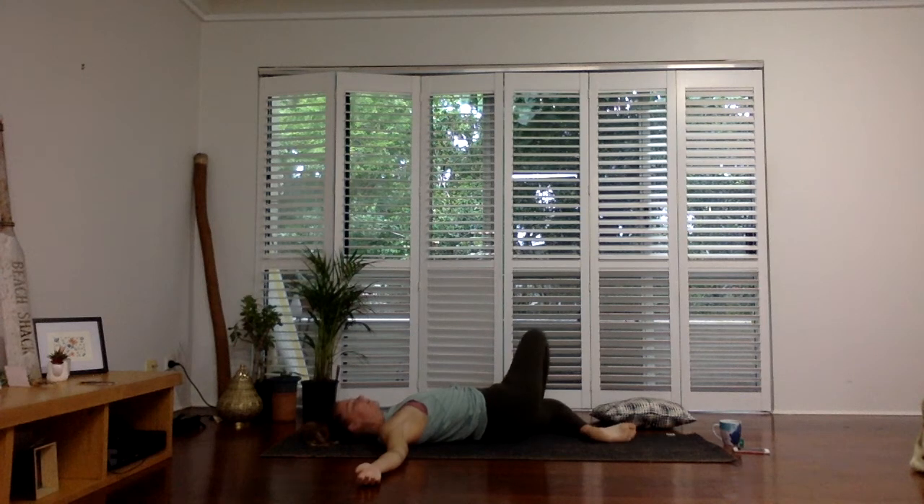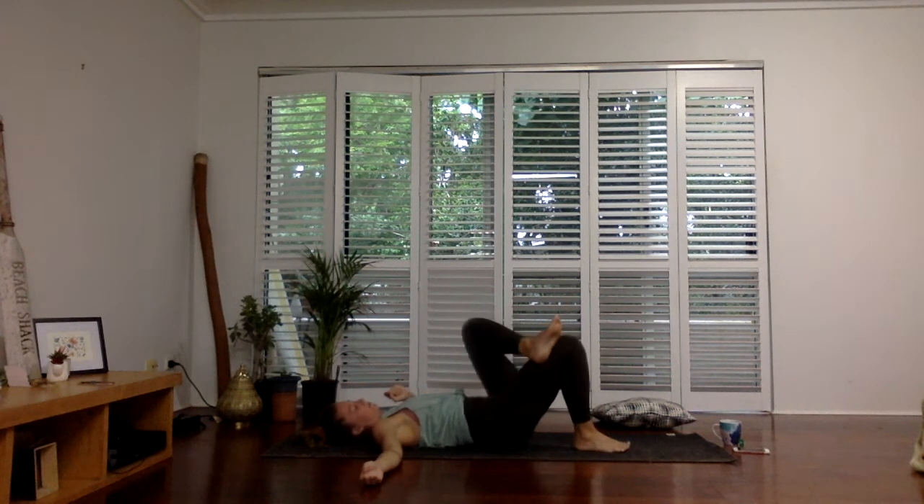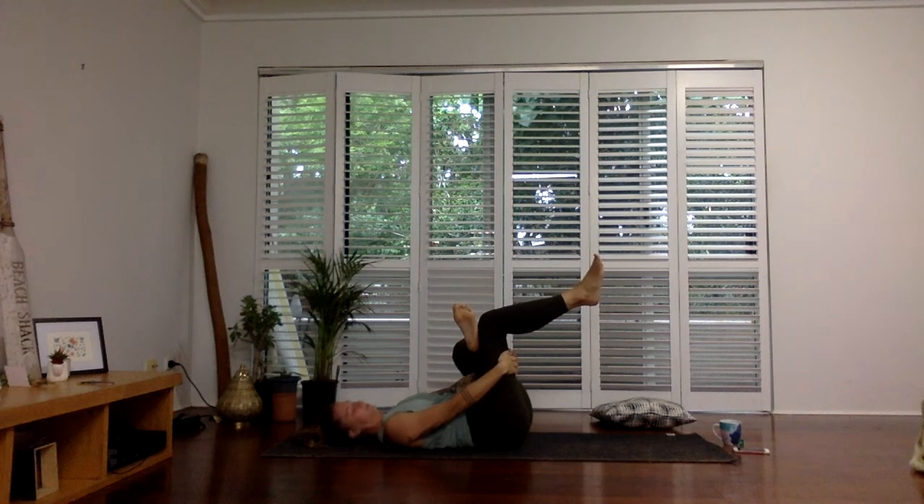Beautiful. Take a big breath in, and as you exhale draw your legs through center. Unwind — set up for the second side. Cross that left over the right, find your figure four, and you can stay here or pull your right leg in closer to your body, encouraging your left knee away from your left shoulder. Try to keep your head and shoulders relaxed on the floor, inviting relaxation — just taking in the surroundings. Allow your body to melt away tension, be in the moment and feel good.